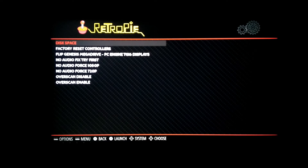This image also has fixes already built in instead of having to mess with config files. You've got: check how much disk space you have, factory reset controllers, flip the Genesis to Mega Drive and PC Engine to Turbo Graphics. If you've got no audio on your HDMI try this first. You've also got fixes for no audio at 1080p, no audio at 720p, enable overscan, and disable overscan.